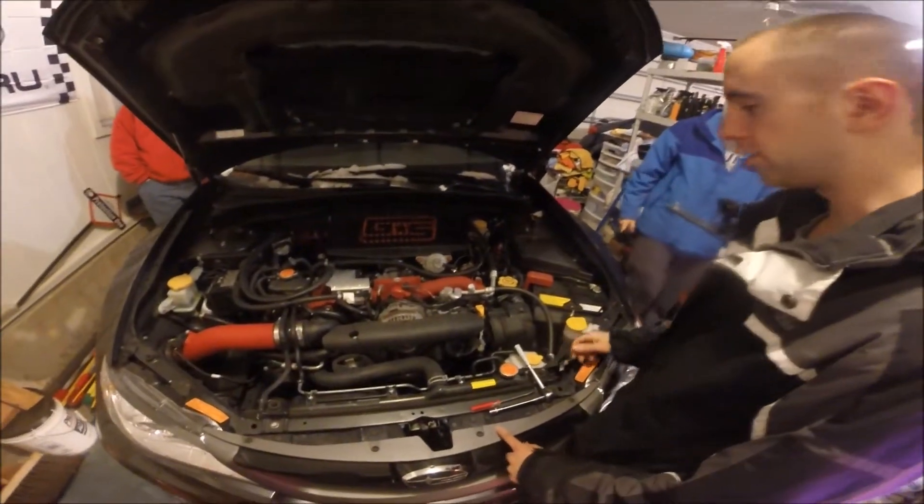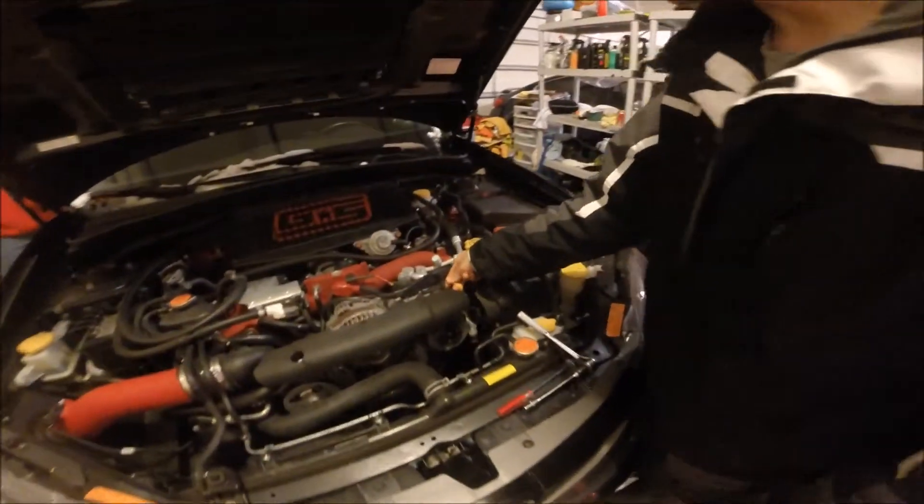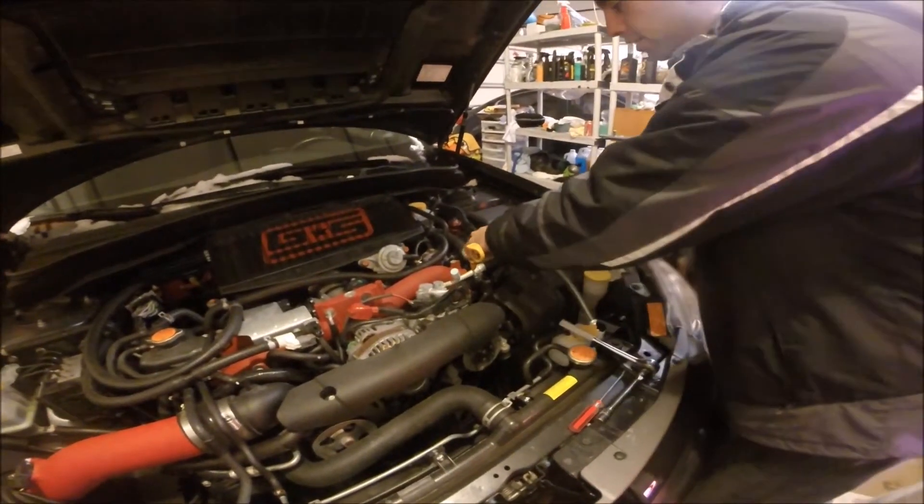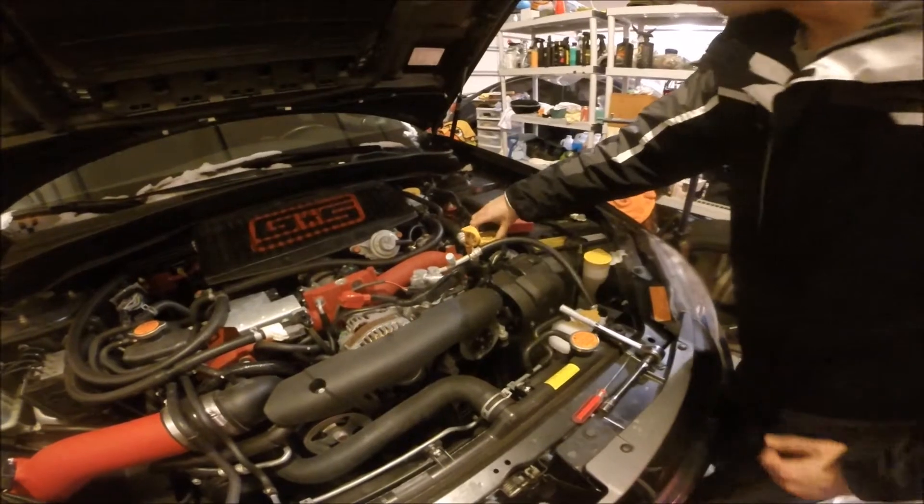There's a little trick when changing your oil: always pull your dipstick out a little bit and then loosen the cap, because it acts as a vent and it will drain the oil better and faster.